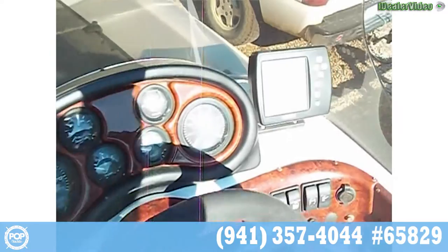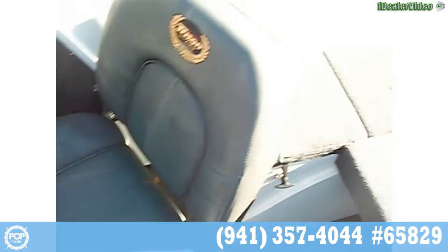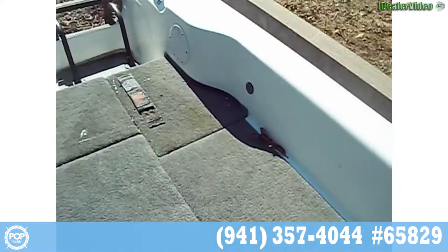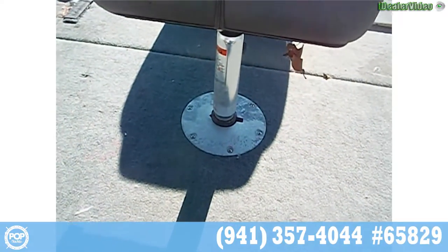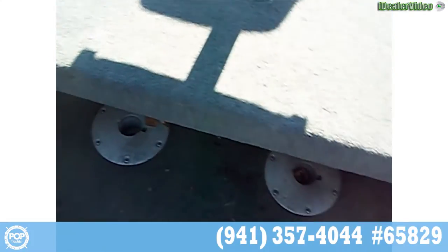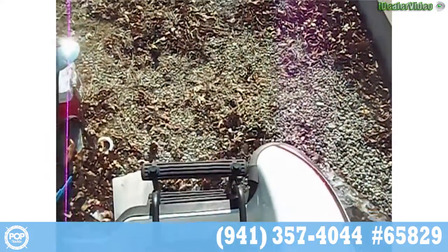Here's the dashboard — we have another fish finder here. There's a live well here and another live well on this side. This seat is removable, this whole back platform is removable so that you can have more space. There are seats that go in there as well, and there's a back ladder.